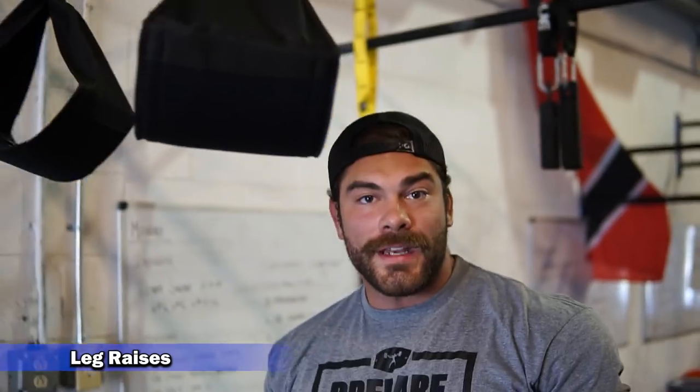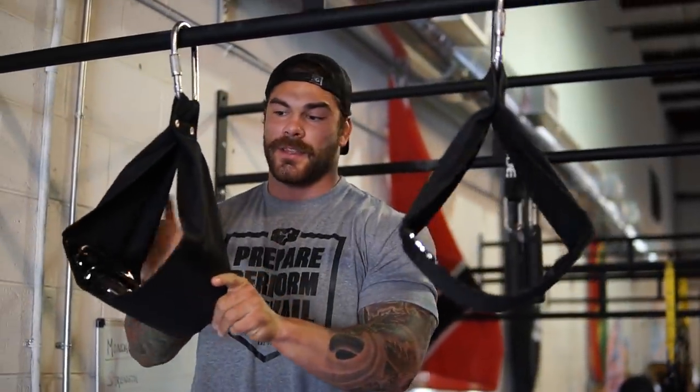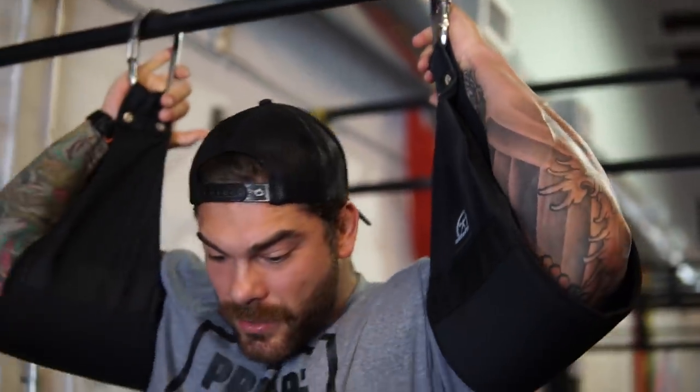Exercise number one is leg raises. I did a whole video on these with Dave Tate where he dives really in depth on why he would program these for me and recommends them for all strength sport athletes — go check that video out. If you have these straps, you can normally find them in a commercial gym. These are the Elite FTS ones that are super comfortable. Make sure you get your arm all the way in and grab the carabiner so you feel safe and secure.